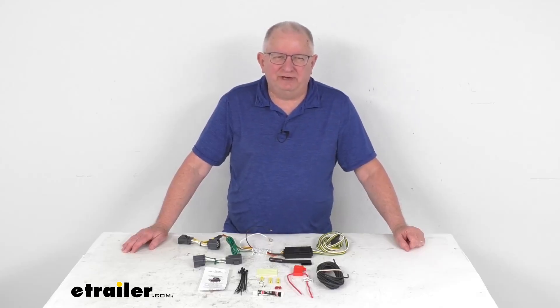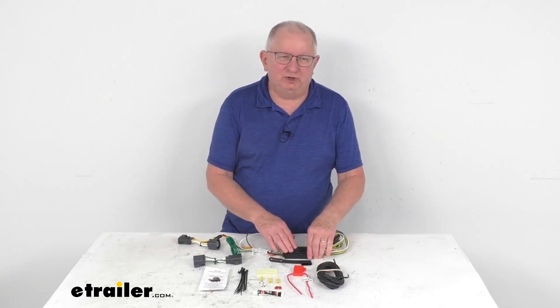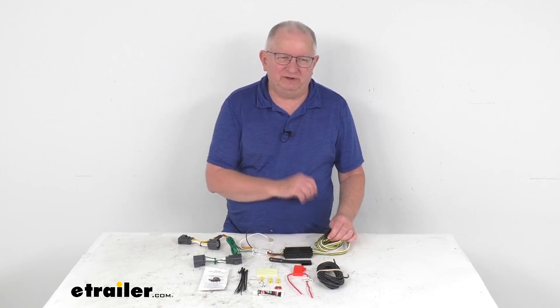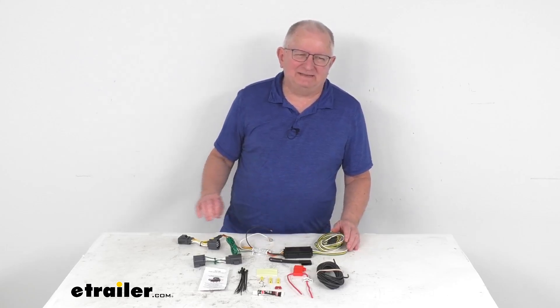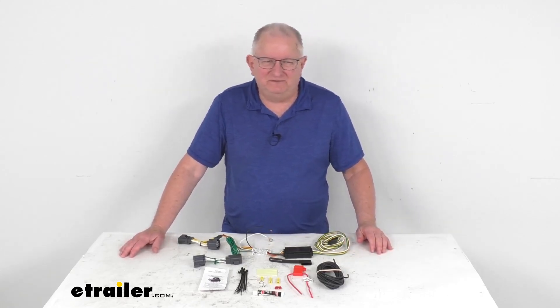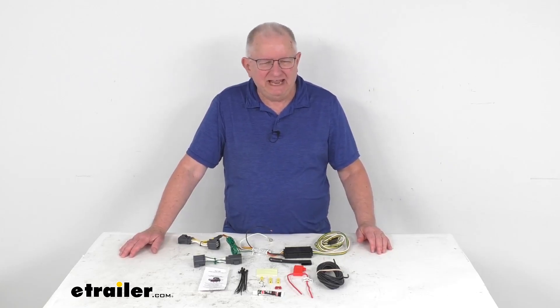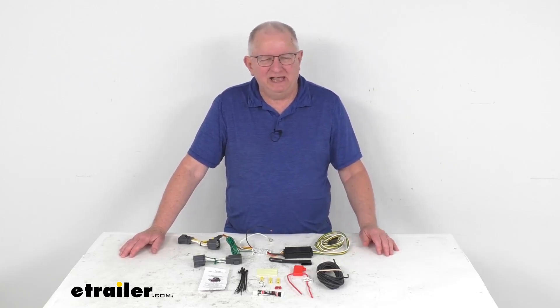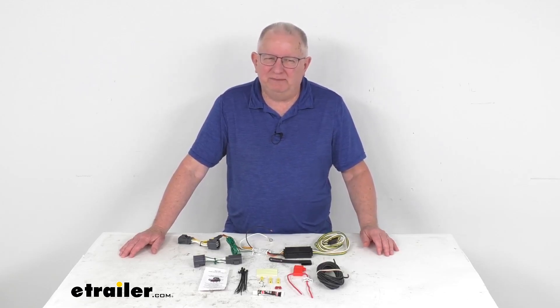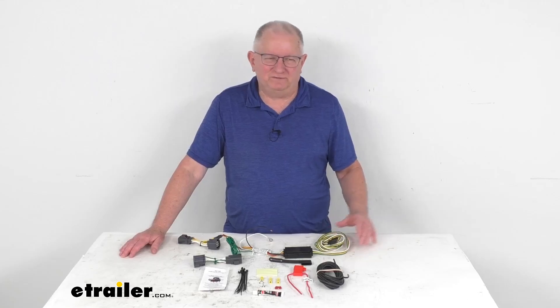Hello everybody, this is Jeff at eTrailer.com. Today we take a look at the Curt T-Connector vehicle wiring harness with a four-way flat trailer connector. This is a custom fit part designed to fit the 2012 to 2014 Ford Focus hatchback vehicles. For a custom fit like this, I recommend going to our website, using the fit guide, putting in your year and model vehicle, and it'll show if this will work for your application.